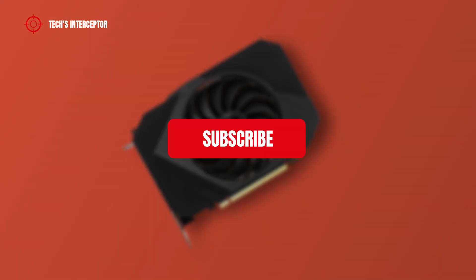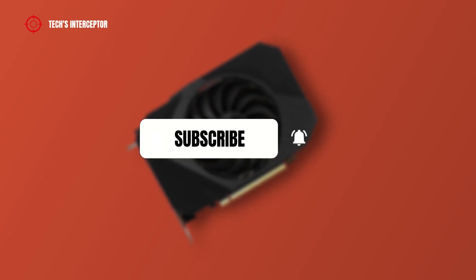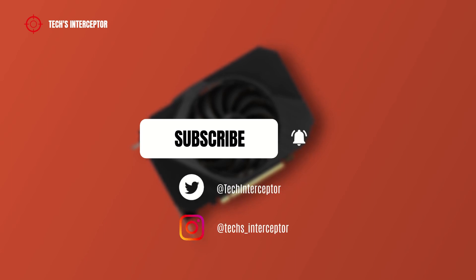First of all, remember to subscribe to the channel and activate the notification bell to stay up to date on upcoming videos, and if you want, take a look at our Twitter and Instagram profiles.